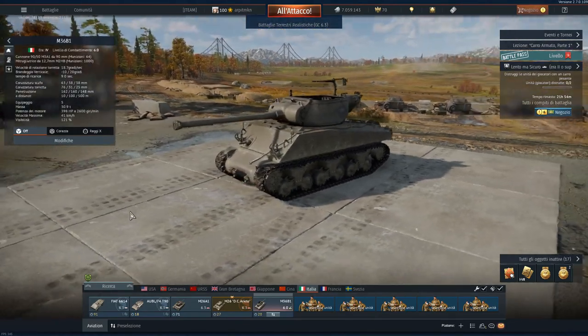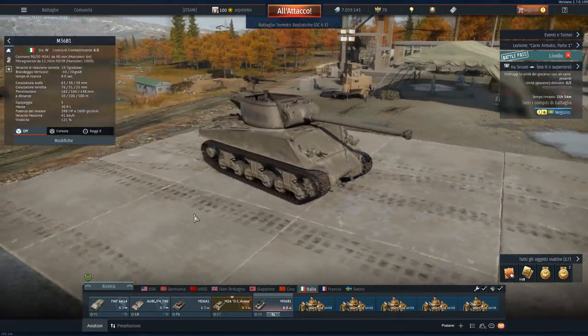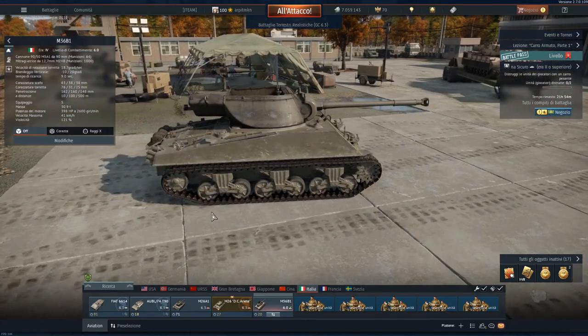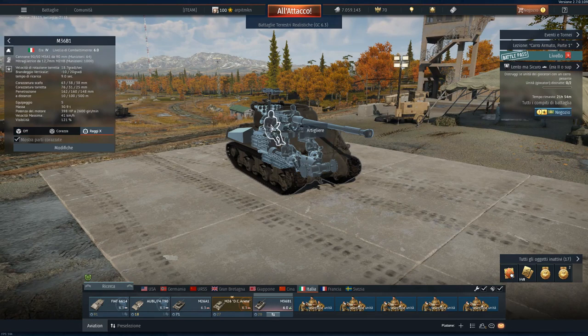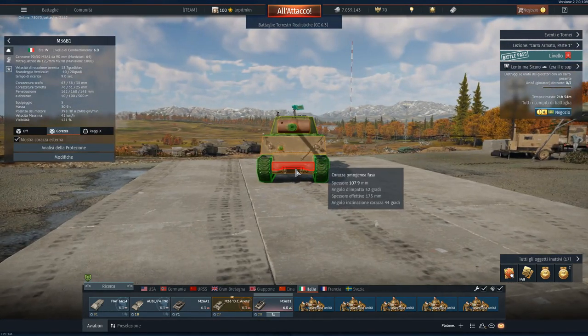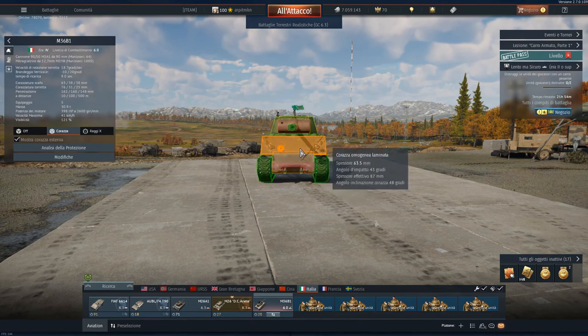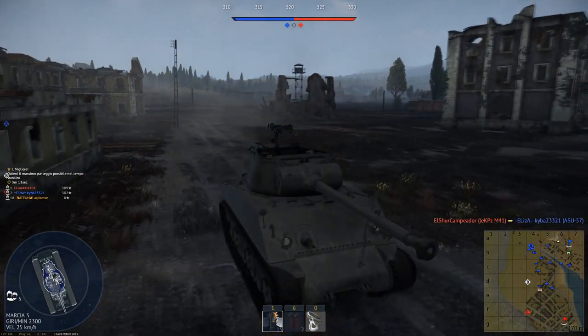The only tank destroyer at tier 4 is the M36B1. You can find it at BR 6.0. It has a 5-man crew composed of driver, gunner, loader, machine gunner, and commander. The hull armor is 63.5mm, while the turret front is 32mm and the mantlet is 76.2mm. It is armed with a 90mm M3A1 cannon and a roof-mounted 12.7mm M2HB machine gun.